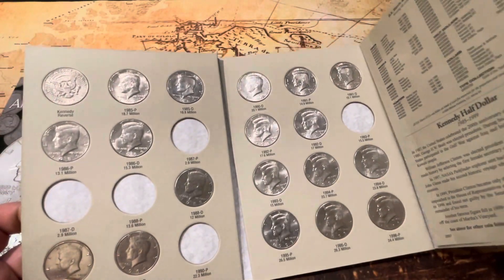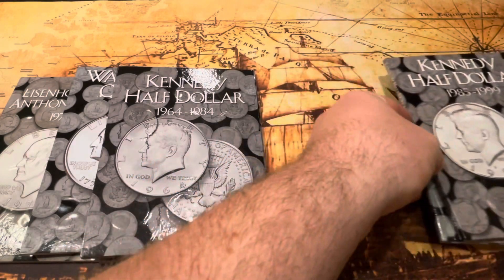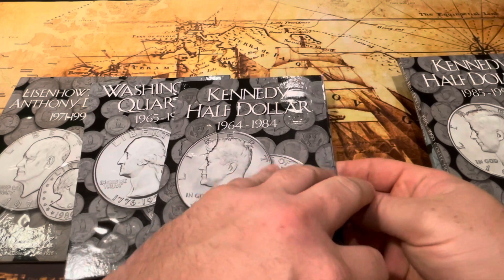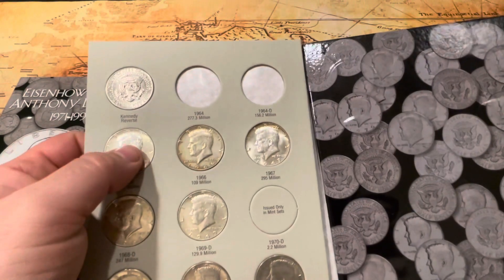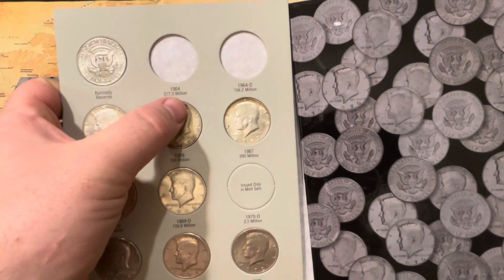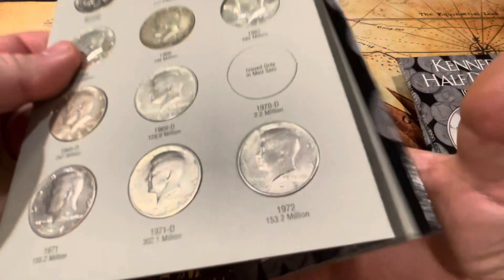I hope to do some more coin roll hunting and maybe start some new albums for that. These ones right here are silver — they're the 40% ones. I do have the 1964s, but they're nice ones so I have them in capsules.